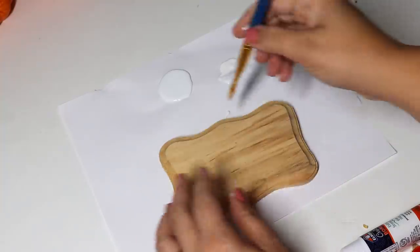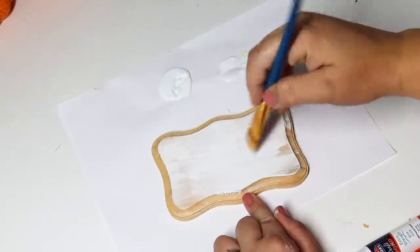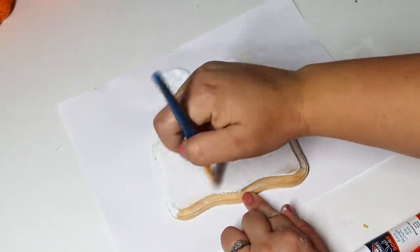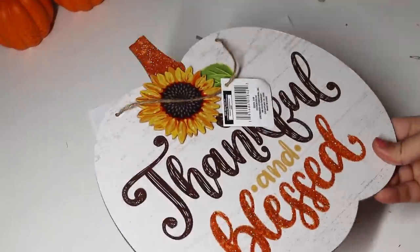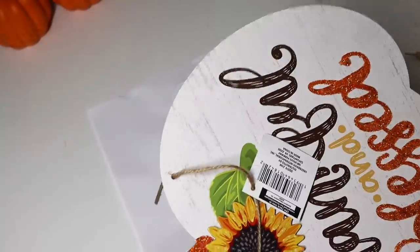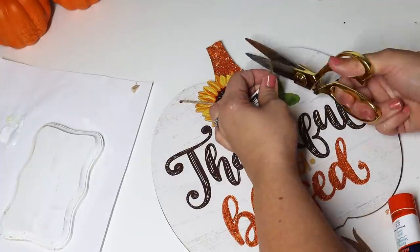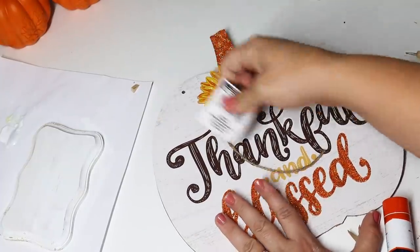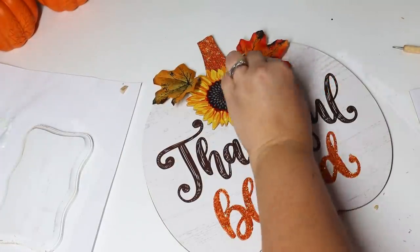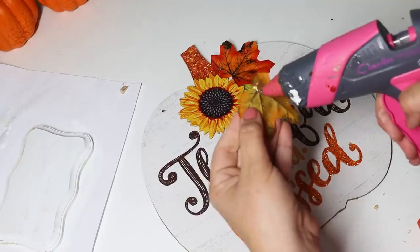Another really fun hack: if you pick up these little scalloped pieces and paint them a coordinating color to a sign, you can use them as stands so you can take any of Dollar Tree's wall hangings and actually display them standing up. I've been running out of wall space, so I like to make these stand on their own — they look really cute on an entryway table. If you use a pumpkin decoration I like to trim off the bottom so it sits more flat and flush. I removed the hanger, added some leaves to camouflage the holes so it doesn't look like a hanging piece, then glued it right on top of the scalloped wood piece.